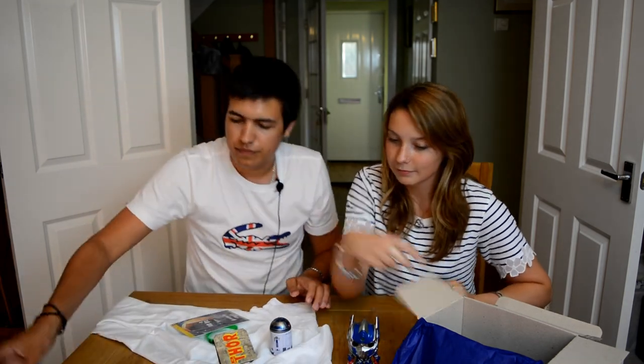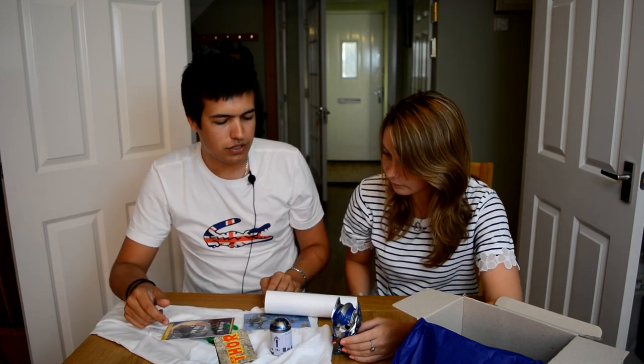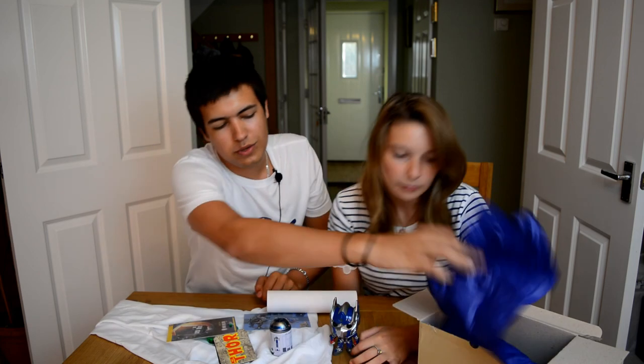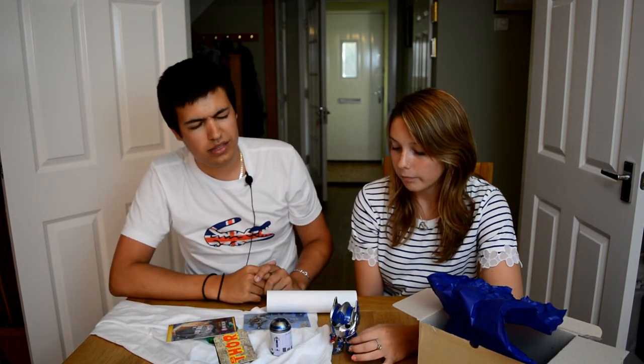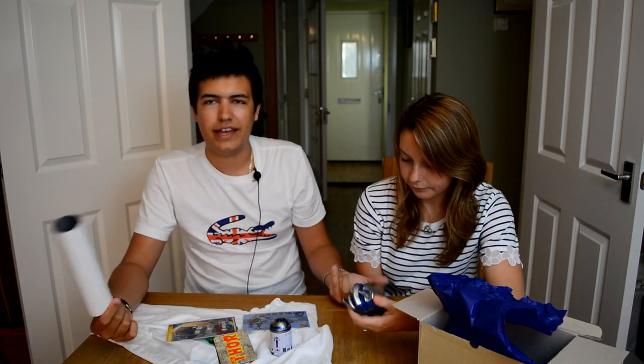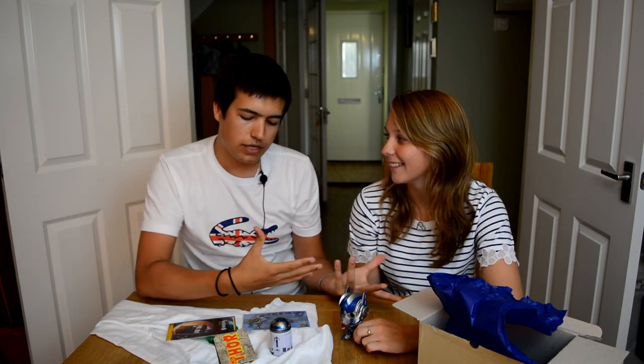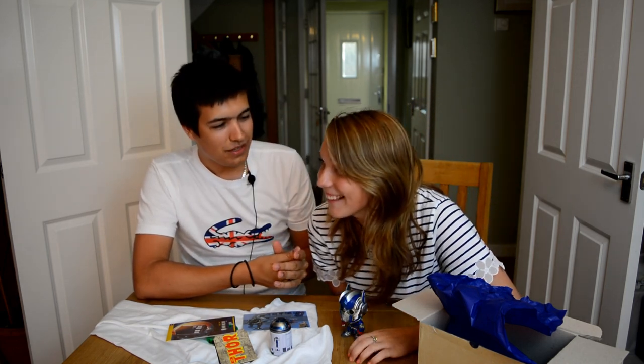So that is everything in our box today. That was pretty cool! A nice thing to do on a Sunday is just to unbox some cool gift stuff. If you want a link to Infinity Crates, it's in the description down below. They're not expensive and it's a pretty cool thing to get each month. It's just fun to get — it's nice to receive something in the post, especially when it's a load of stuff like this. So if you want to subscribe to them, make sure you do. But until the next video, guys, thank you for watching. Peace out.